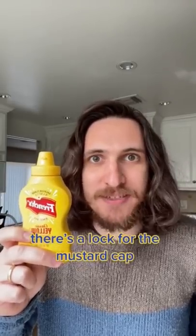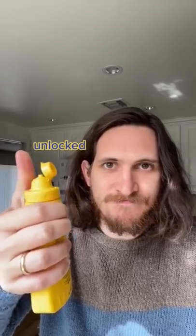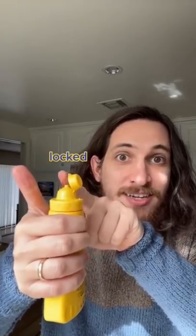The lock for the mustard cap. Unlocked. Locked. Locked. Does that actually work? Let's find out.